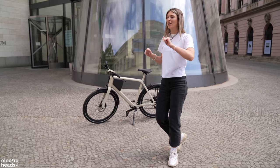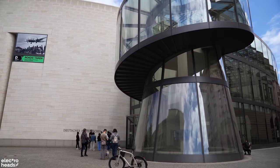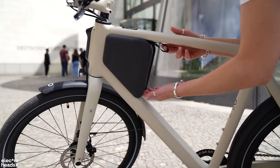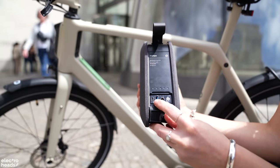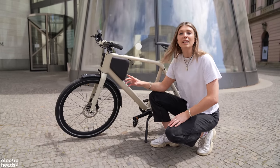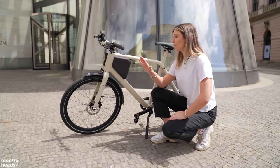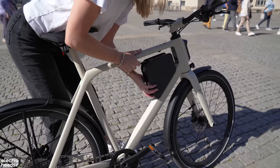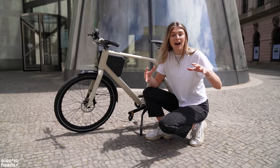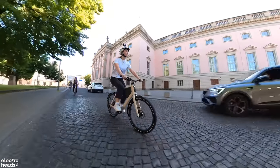Here we are at our first stop — the German Historical Museum — a fitting place to talk about futuristic German e-mobility tech. The SmartPak has all the electric components you need to make this bike electric: the battery, the controller, and even 4G connectivity for over-the-air system updates and GPS tracking. The battery is designed by Lemo using the most up-to-date cells, giving you the most power possible. It has a 450 watt-hour battery which Lemo claim can do up to 100 kilometres on one charge.